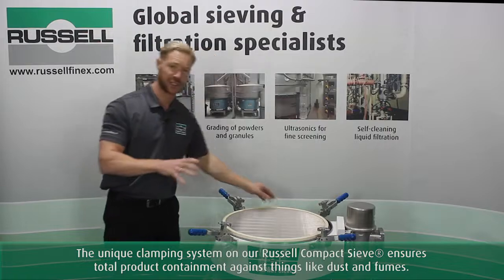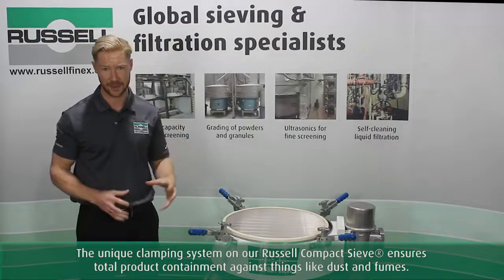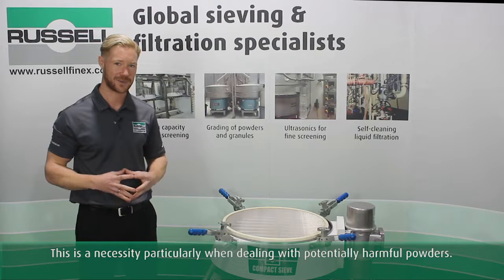The unique clamping system on our Russell compact ensures total product containment against things like dust and fumes. This is a necessity particularly when dealing with potentially harmful powders.